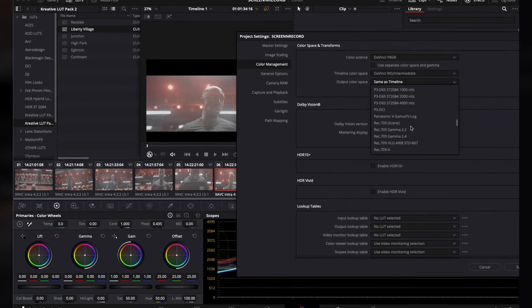In terms of the gamma I'm using, I use Rec.709 Gamut 2.4. It's because most things like our computers, phones, and televisions use a Rec.709 space, and you want to make sure your colors are accurate from your computer into the final deliverable wherever somebody's watching it. The Gamut 2.4 is mostly because I edit in a darker area — if you're in a lighter area, you can use something like 2.2 — but that's just based on the lighting of the room.